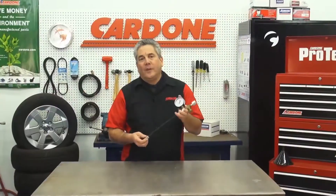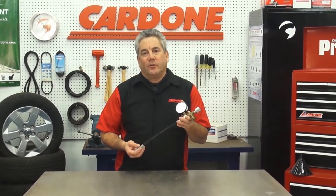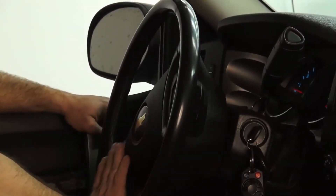Hey guys, today we're going to cover how to use a power steering pressure gauge to pinpoint problems with your power steering system. Using a gauge like this can help eliminate the guesswork when diagnosing a power steering system. I'm going to show you the right way to use one to determine whether you've got a steering unit failure or a pump issue.